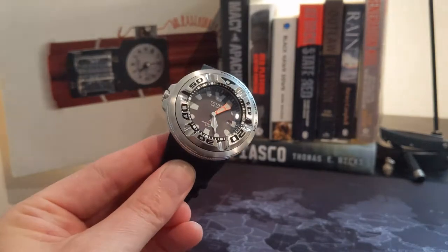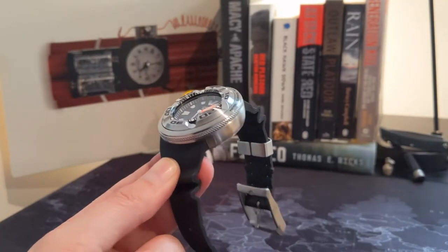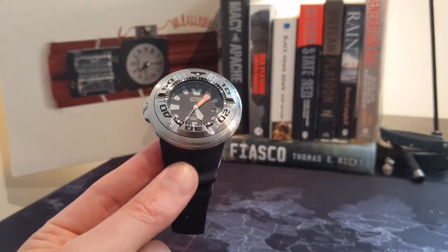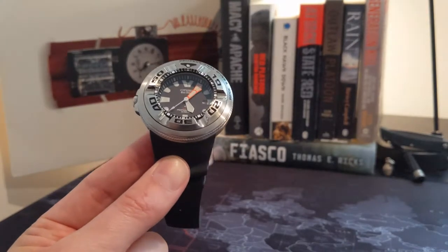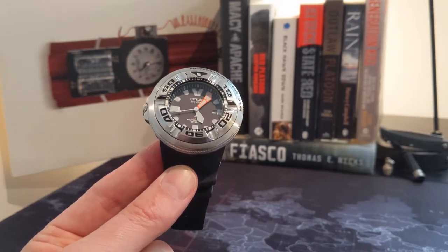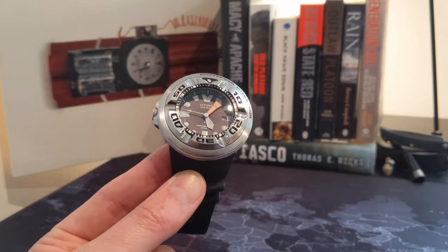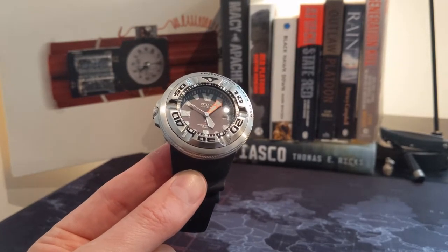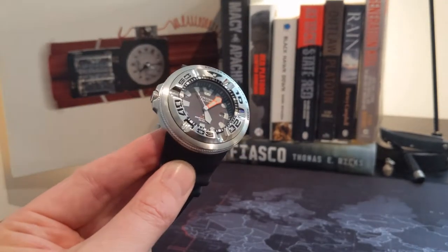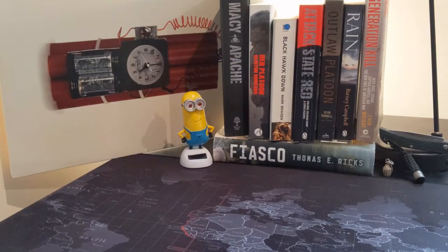This lump also houses the amazing EcoDrive B873 movement, which has a superb and groundbreaking 180-day power reserve. That typically comes off around 11 hours of full charge, so this thing will just run and run and run. Unless you're living in a cave, this is going to keep ticking forever.